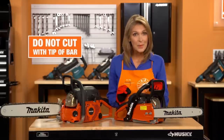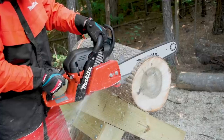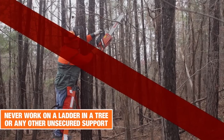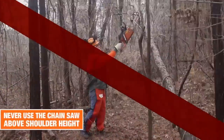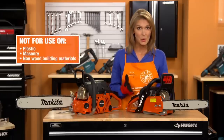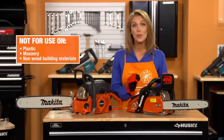Do not cut with the tip of the bar as this presents a risk of kickback. In order to keep control of your saw, always maintain a firm foothold. Never work on a ladder, in a tree, or any other insecure support. Never use the saw above shoulder height. Do not use the chainsaw for cutting plastic, masonry, or other non-wood building materials — it is for cutting wood only.